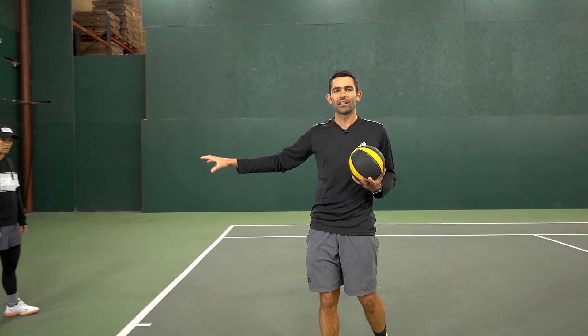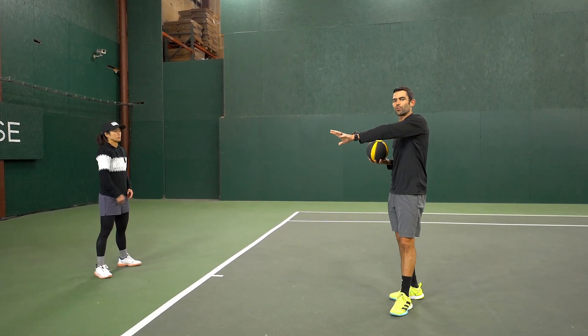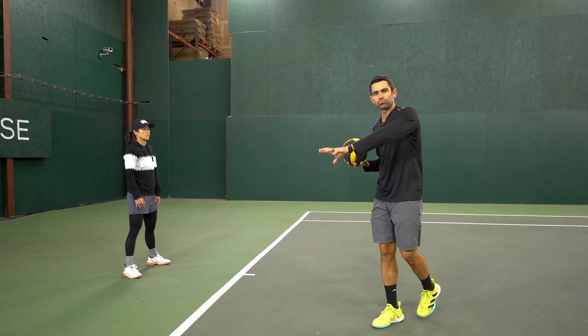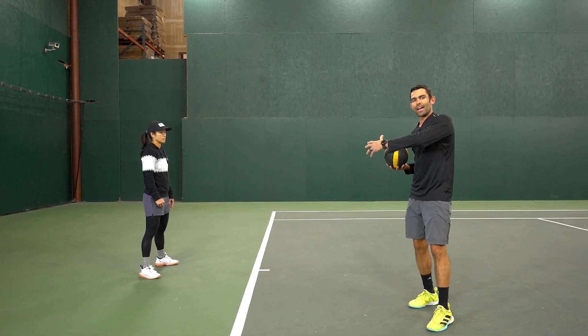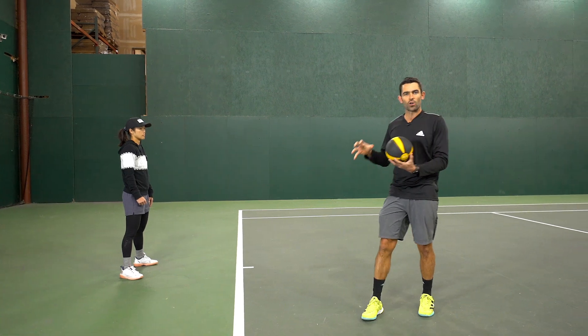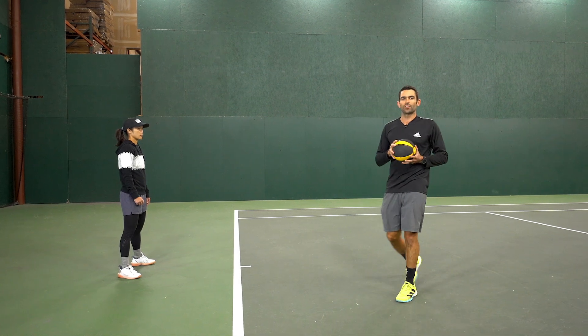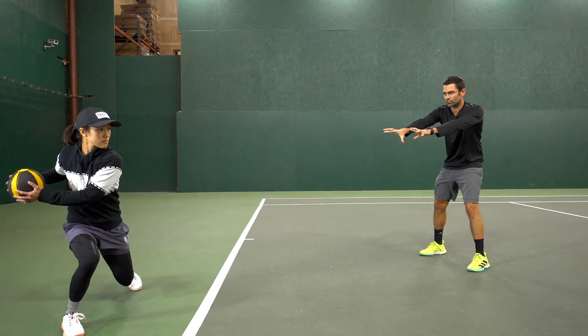One of the things I love about these drills is there are basically endless possibilities and progressions. The one we're going to focus on right now is going to work on Danielle's balance when she's hitting on the move from the corners. We're going to work the open stance forehand again first, but she's going to freeze right before she throws the ball to me, freeze right after, and then head back — making sure in those positions she's in a strong, balanced position so she can execute her shot and recover as effectively and efficiently as possible.